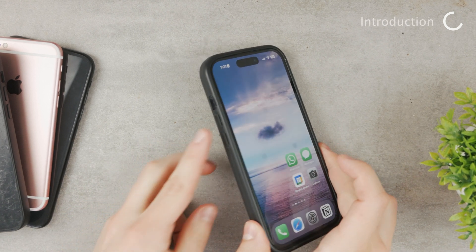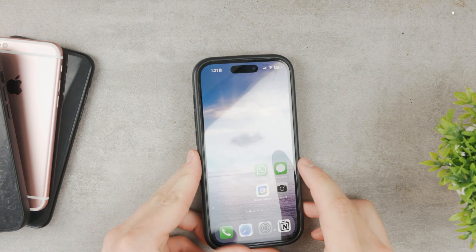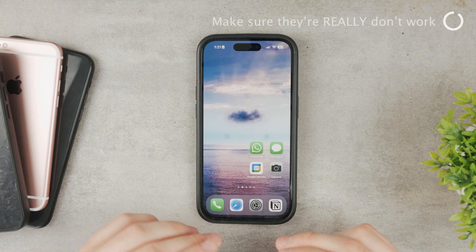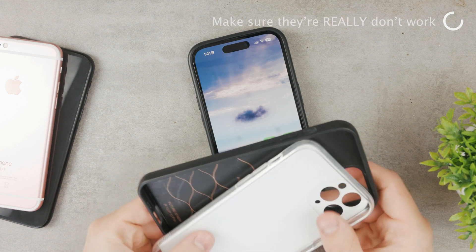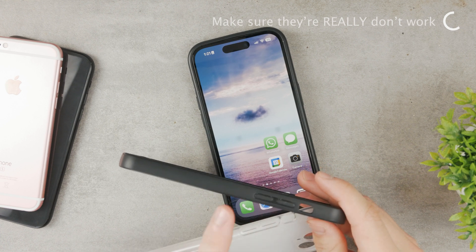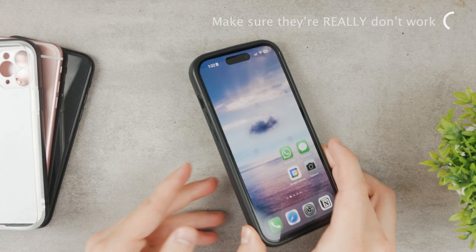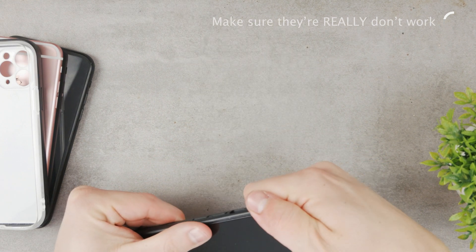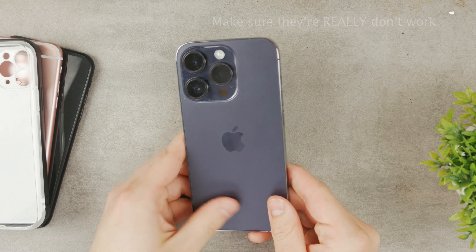Here is what to do in case your volume buttons on your iPhone appear to be non-functional. The first step is to make sure they're really not working, because a lot of times if you have a case on your iPhone, it can be hard to press the volume button through it. So take your case off and press the buttons without the case.